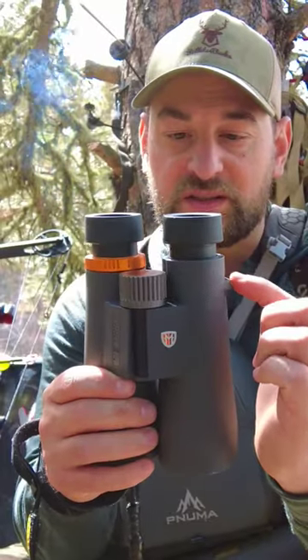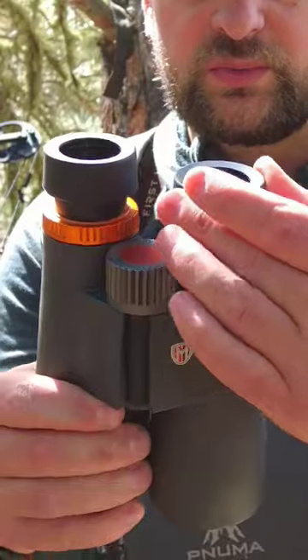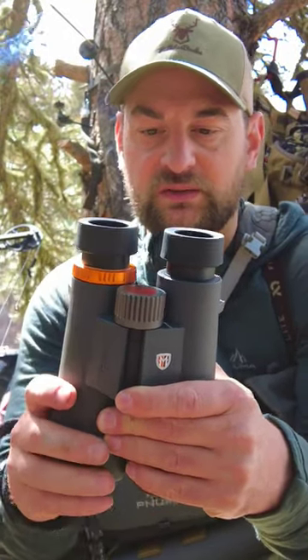They have rubber coating on the outside as well as eyelets for putting a lanyard through. Adjustable eye cups with multiple detents — really nice and they stay in place pretty well. There's also a diopter with a really nice accent orange ring.